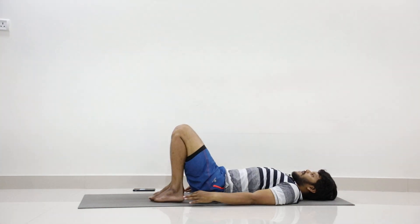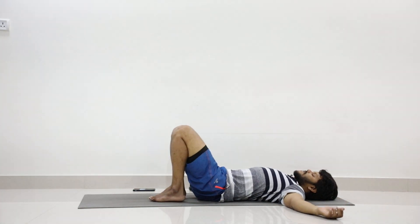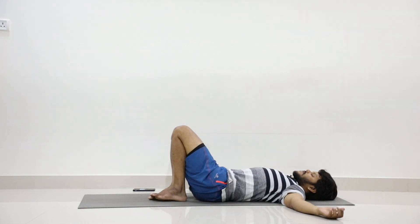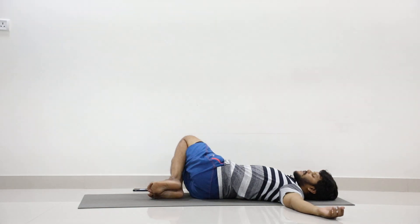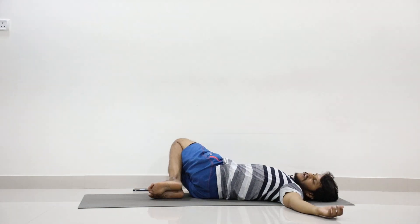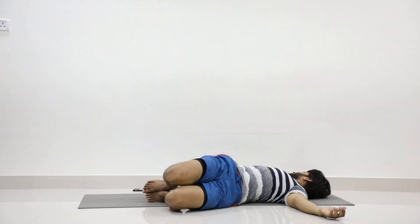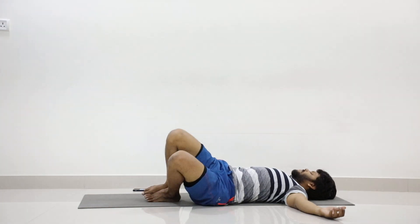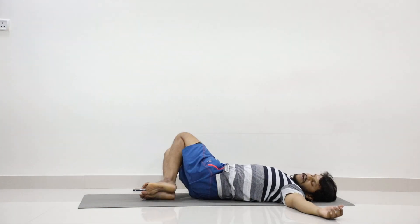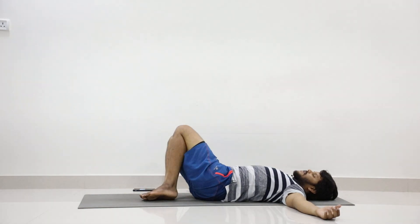Now stretch your hands to shoulder level. We'll go to Markatasana. One — slowly twist your legs to the right and turn your face to the left. Two — inhale up, exhale twist your legs to the left and turn your face to the right. Three — breath in up, breath out to the right. Four — inhale up.